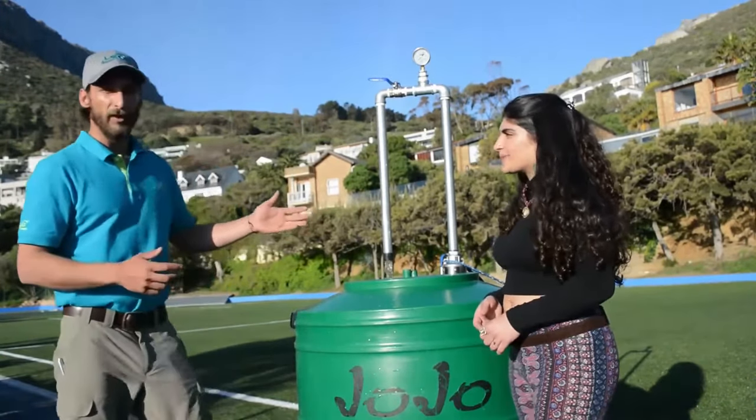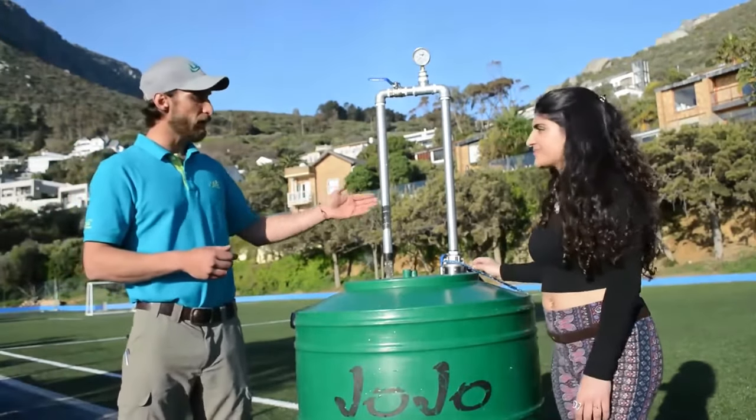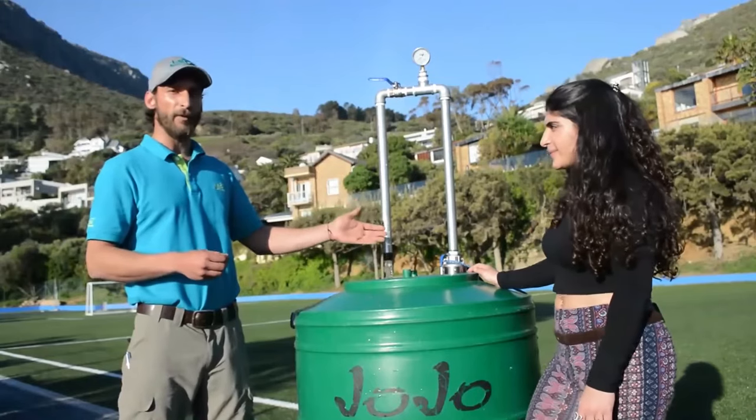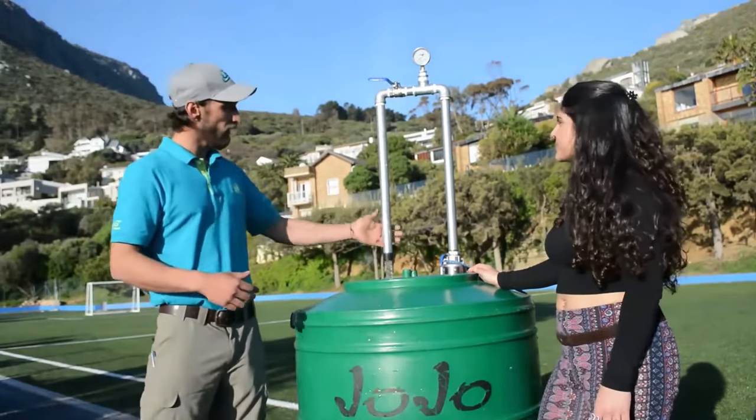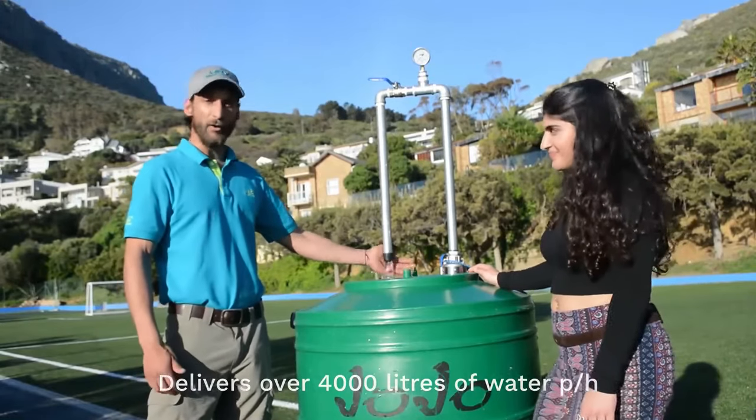So the 4LPS motor that's lying in here is currently running on a 3-5 borehole pump. What we can see here at the moment is over 4,000 liters per hour, but at almost no pressure.